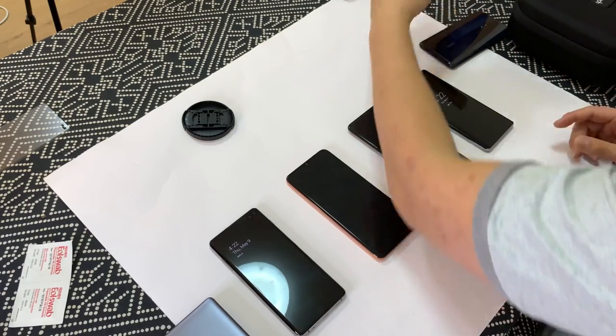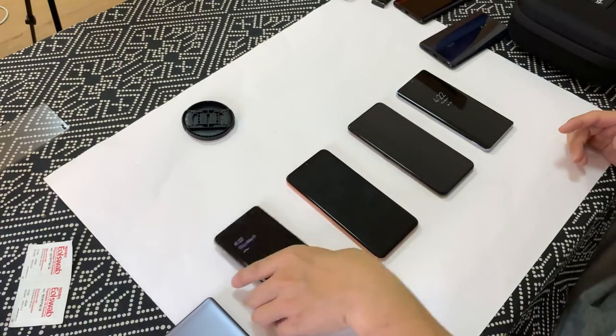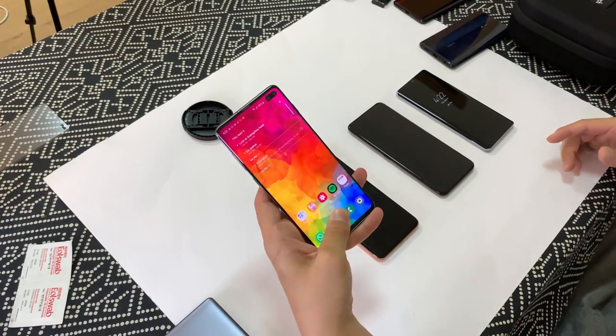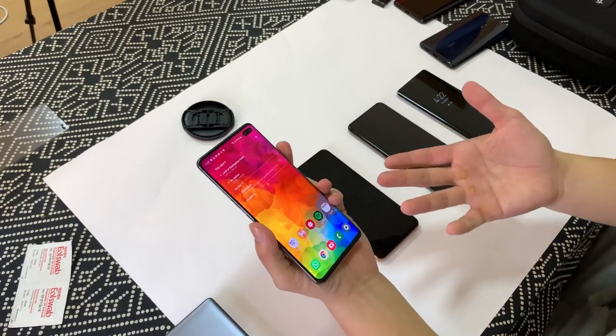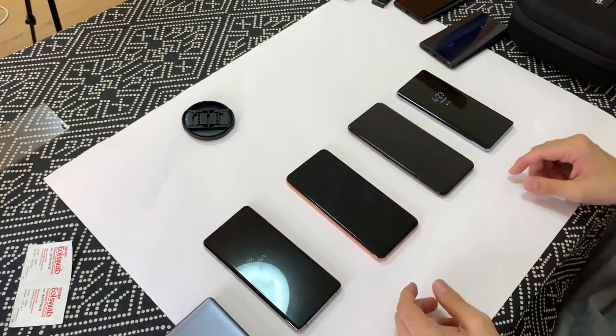So does the Oppo Reno and the Lenovo Z6 Pro. All these scanners are super fast compared to my Galaxy S10, where there's like a half-second delay between my finger pressing the screen and the screen actually lighting up.